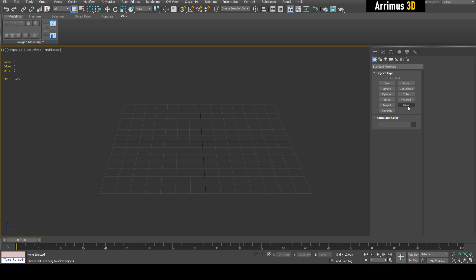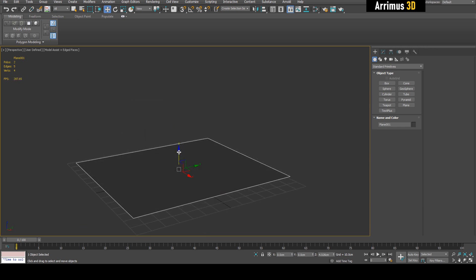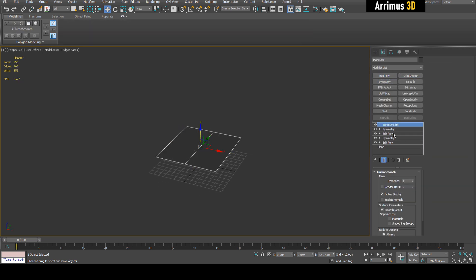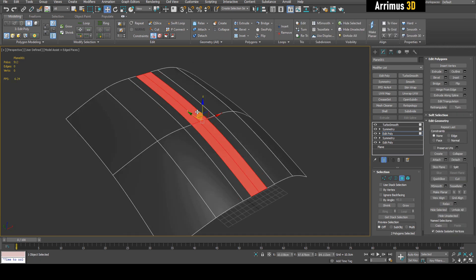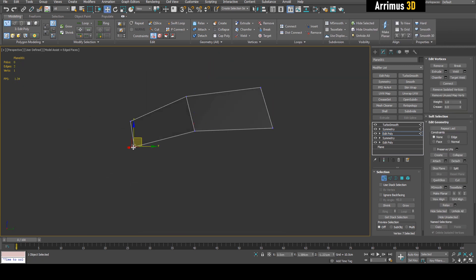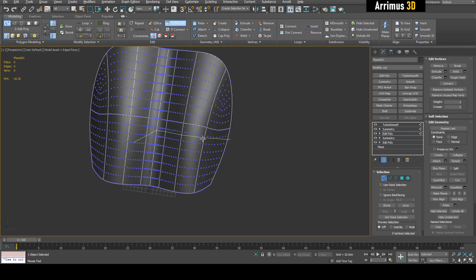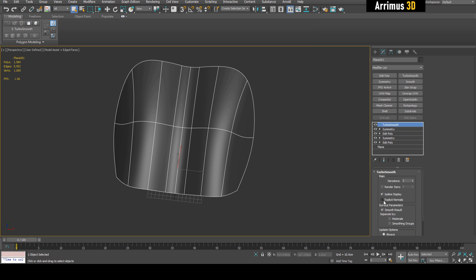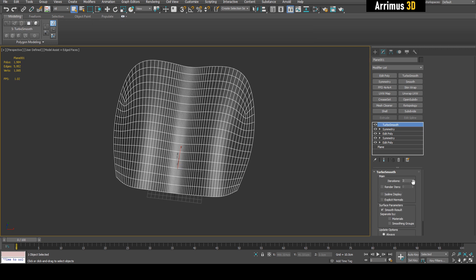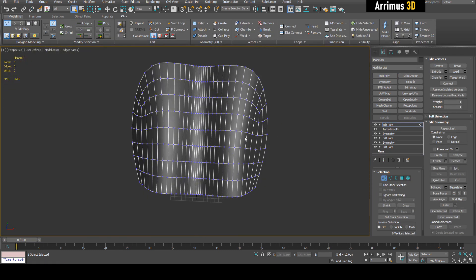I'm going to start with a plane and model some basic things here. I may fast forward this part because it's not about the basic modeling — it's about what we can do with it afterwards. So I've got this as a starting point. I'm going to turn off Iceland Display and apply it right on top of TurboSmooth. One thing I like to do is to make cuts into the mesh.